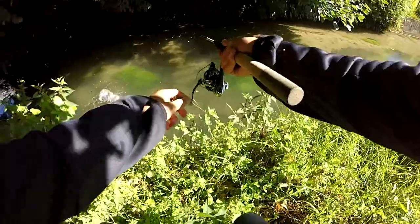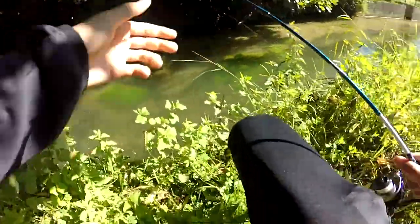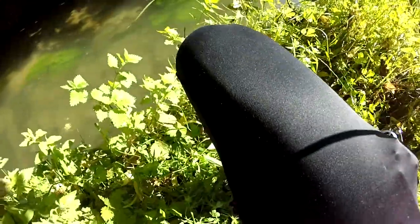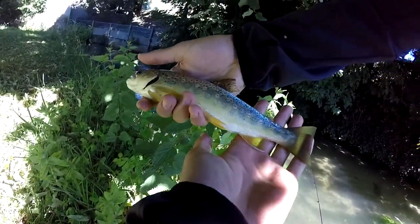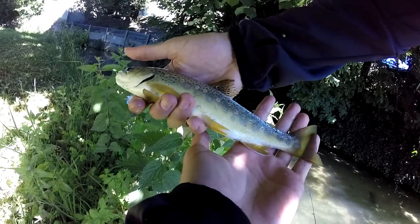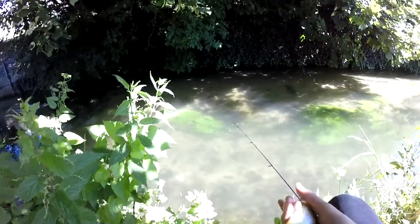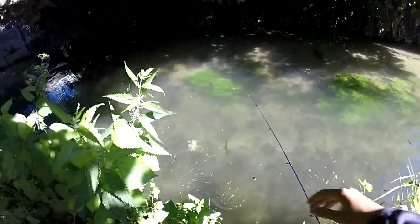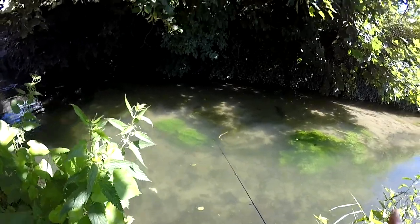Poisson ! Yes ! Vite, je vais pas prendre de photos, je vais pas l'embêter. Regardez-moi, belle truite de fario sauvage, magnifique. Oh là là, regarde-moi cette tête. Magnifique. Allez, release ! Ça a l'air parti se poster dans le courant. Super content les gars !